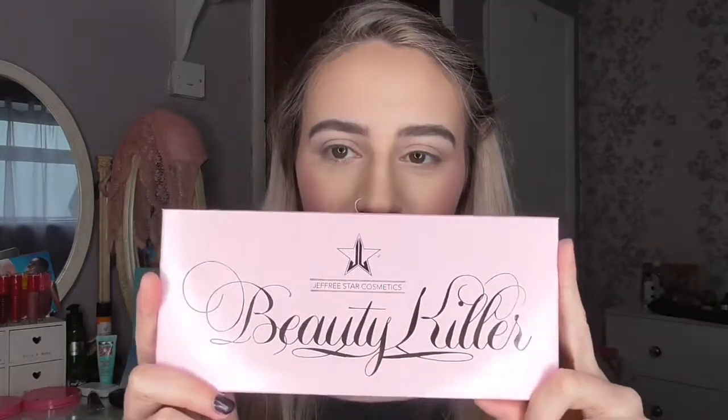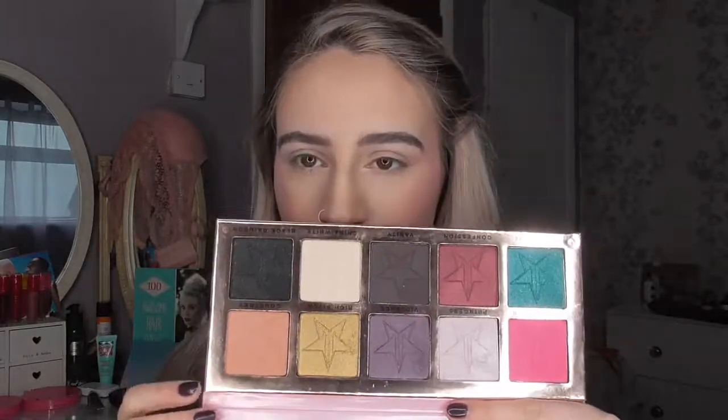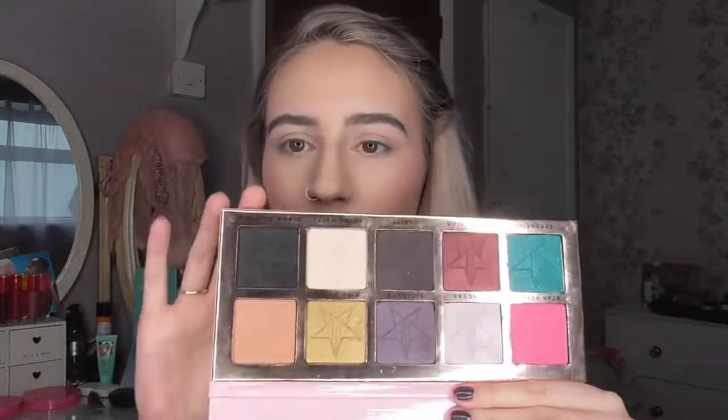Hi guys! In today's video I am going to be doing an eye look using the Jeffree Star Beauty Killer Palette. I talked about this in my monthly favourites, which should already be up now. This is what it looks like. I am going to be using the shades from this palette to do a smokey cat eye — a look that I wore out the other night and really liked, so I thought I would show you guys. Let's get into the video.